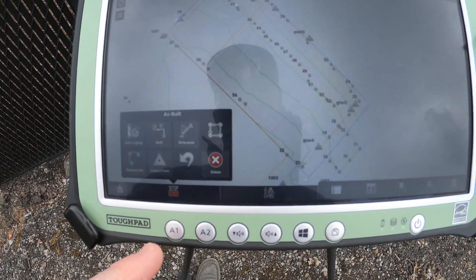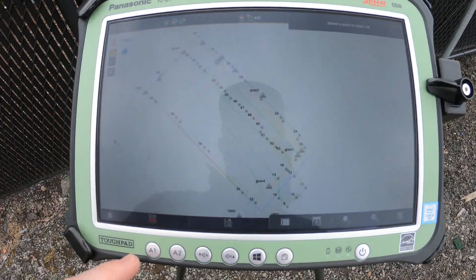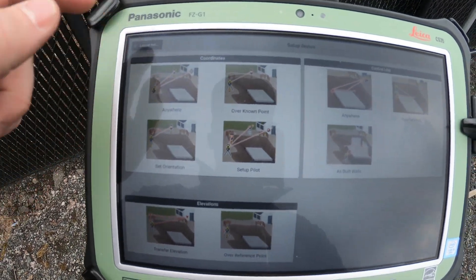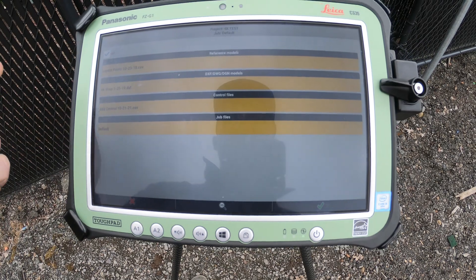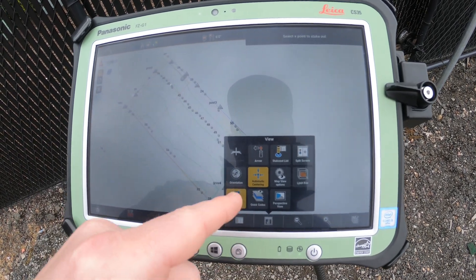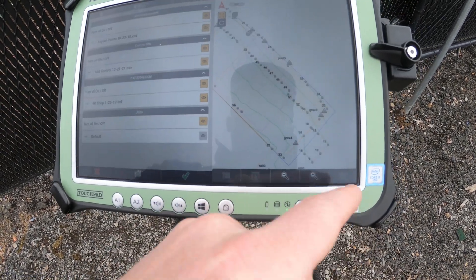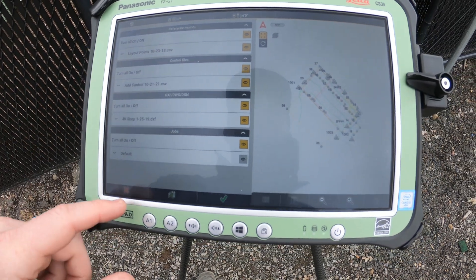Here at the bottom, we've got our controls for whichever application you're in — so this one is as-built. If I go into layout points, the controls change to layout points controls. Right next to it is the setup button for the total station. Here in the bottom right-hand corner is all of your data — all the models it's referencing. Right next to that you have your view information, so you can change the orientation whether you want it facing north always or facing the direction you're facing. You've got zoom in and out, and then visibility so you can turn off different lines, DXF files, or points depending on what you're trying to find.